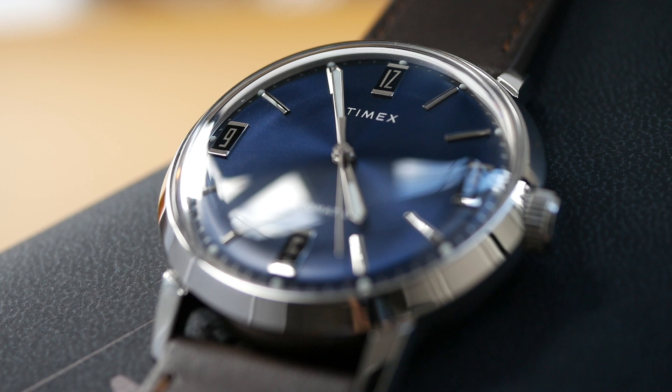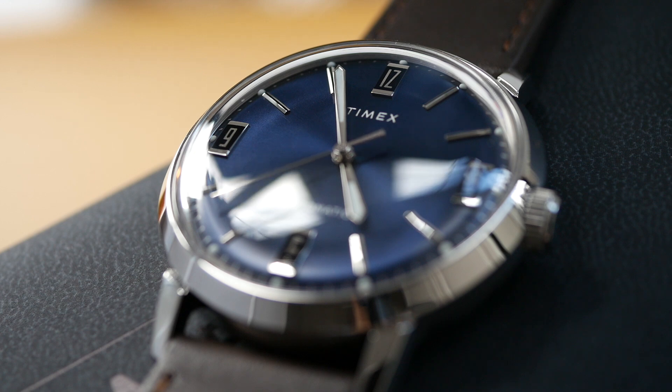Well, that's just about it for this one. That's the gorgeous Timex Marlin, inspired by the 1969 model, and they've done a fantastic job with this watch — really superb. I do hope you enjoyed looking at this. Thank you so much for watching. See you next time.